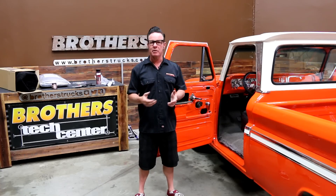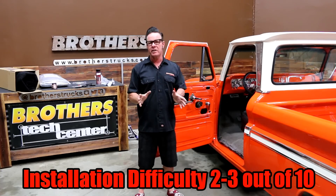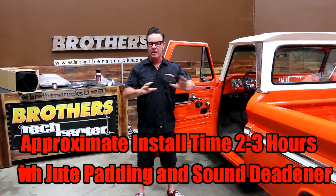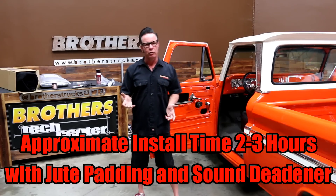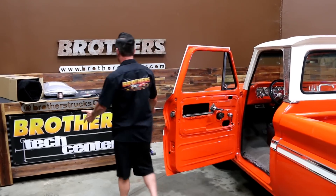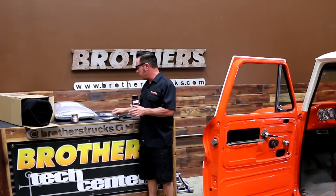This is an easy job. On a scale of 1 to 10, you're looking at a 2 or a 3. It might take you some time though, so set aside 2 to 3 hours so you can take your time and do a really nice job so it comes out looking like a professional upholstery shop did it. We can talk about some of the tools it takes — these are typical tools you'll have anyway at your house.